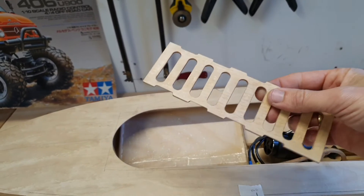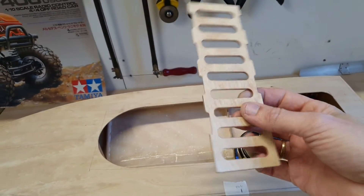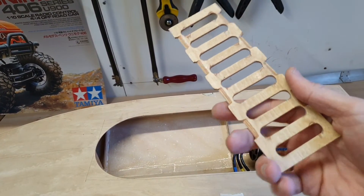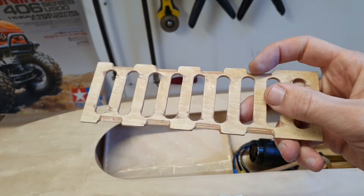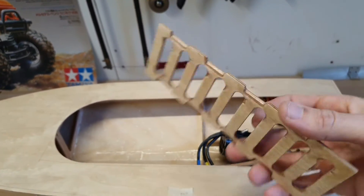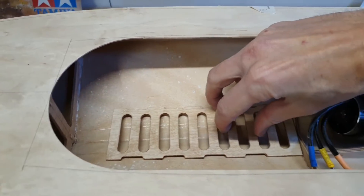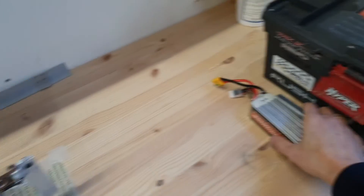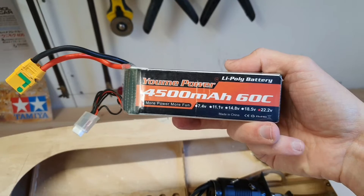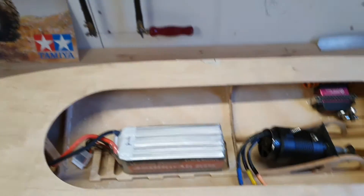I also made the LiPo tray. I made it from three millimeter plywood and gave it some epoxy coating to make it waterproof. The cuts you see here are for the LiPo straps to hold the LiPo in place, and this will be positioned here. The LiPo is a 4500 milliamp, 60C, 6S LiPo — it will sit somewhere like this.